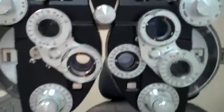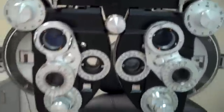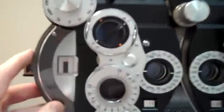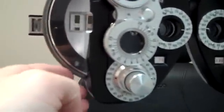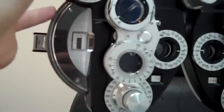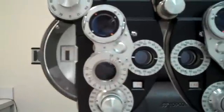Let me show you a little bit about the Foropter. This is what I'm looking at when you're looking through those little binoculars. I'm looking for three things for most people. This is how much nearsightedness or farsightedness you have. One way is going to show me whether it's going to be weaker or stronger. That's the easy part.